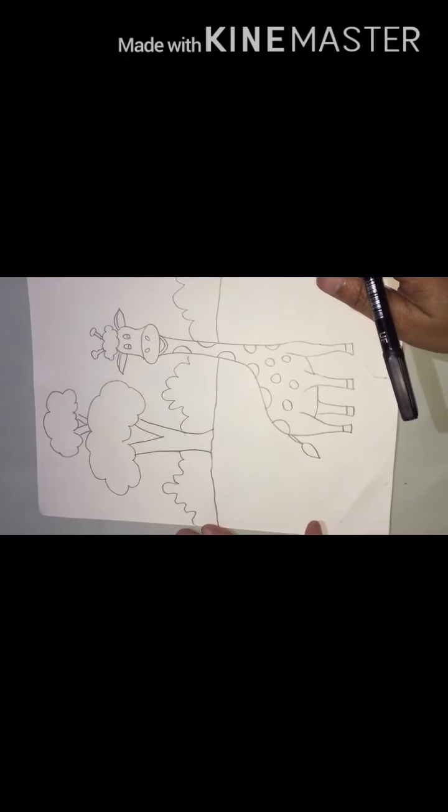Good morning students. Welcome back. How are you all? I think all are well. Have you done your draft drawing? Very good. Let's start outlining with me.